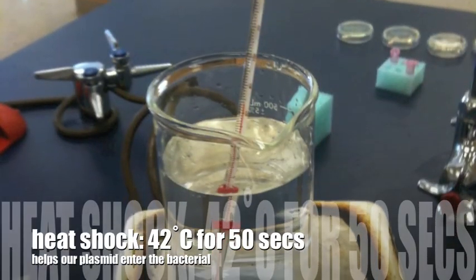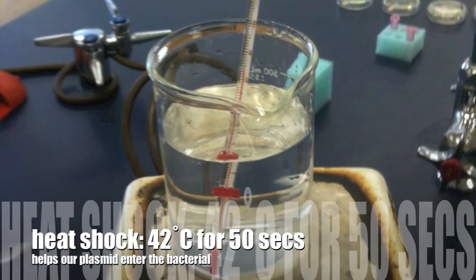But now that we've added pGLO, we have to get our plasmid into the bacteria. That's the next step — a heat shock. A heat shock is 42 degrees centigrade for 50 seconds exactly.